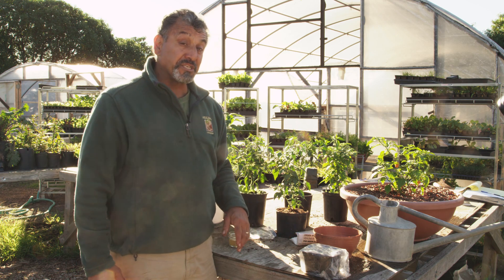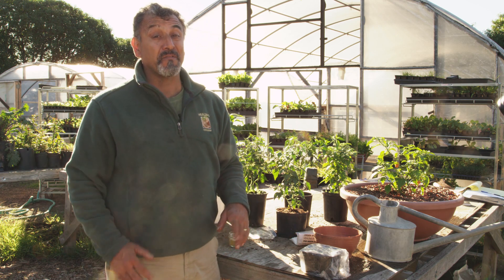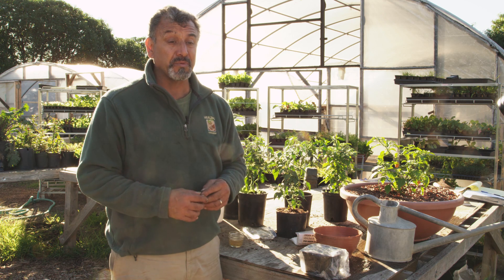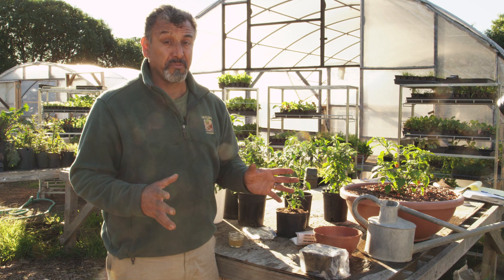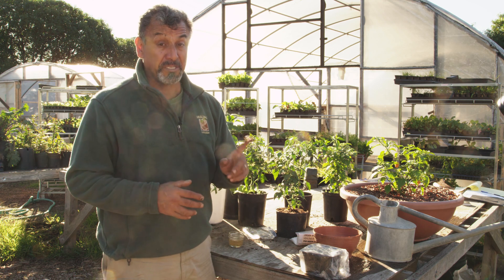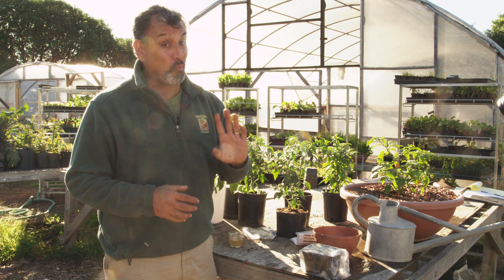I sure hope you found this information useful. I'm Oscar Carmona for Healing Ground Certified Biodynamic Nursery. I enjoyed sharing information on how to properly sow pepper seeds. Remember: feed the soil and let the plants feed you. Have a wonderful day.